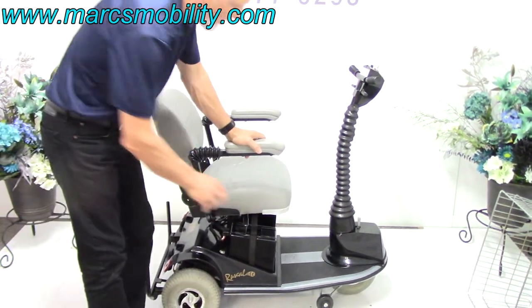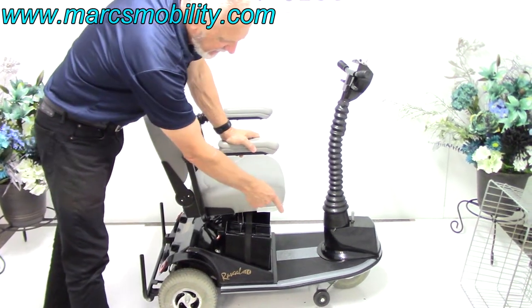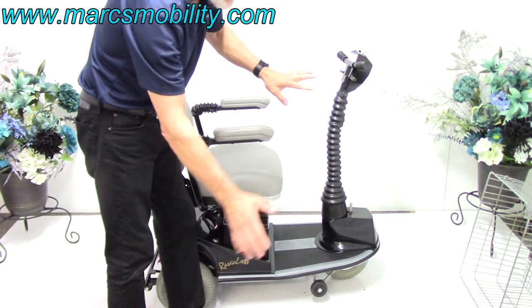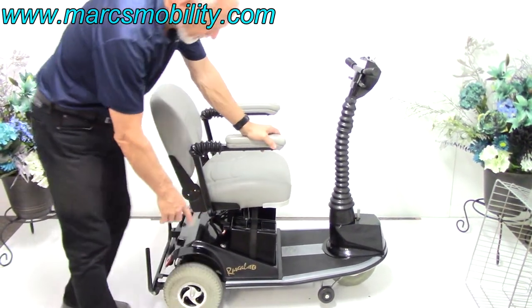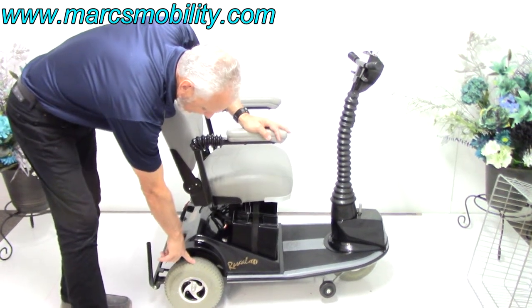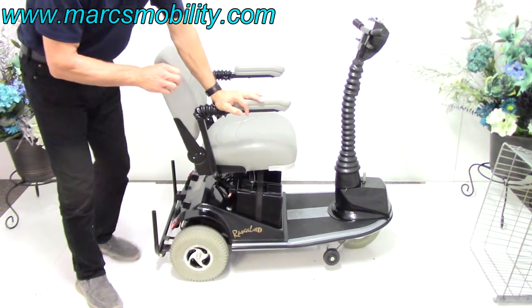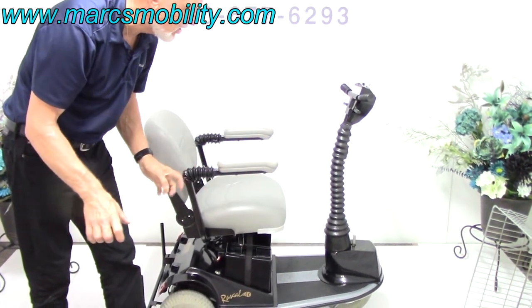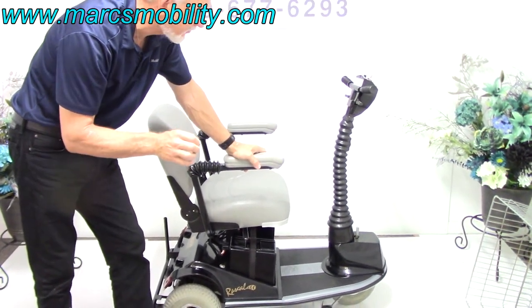Another thing about this scooter — this is an all-aluminum frame. Very solid frame. You've got tip wheels about an inch off the ground, so if you ever tip it sideways it's almost like a four-wheel — you've got protection right there. You've got 10-inch tires in the back and a bumper back here. This is the only scooter that has spring suspension in the back and a leaf suspension like a car.